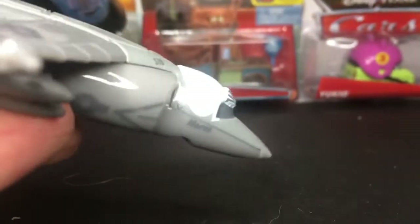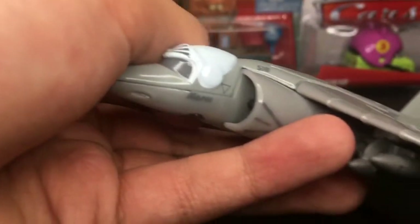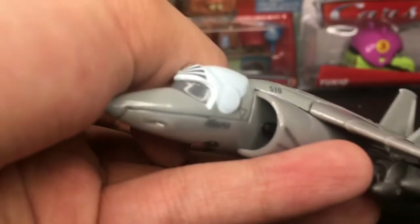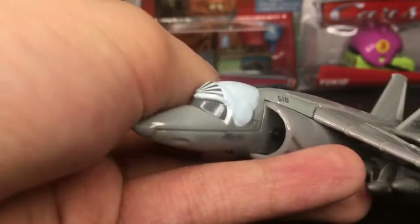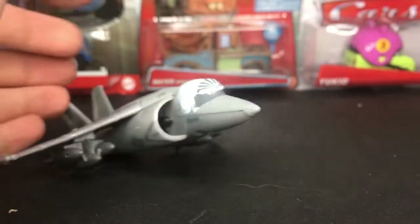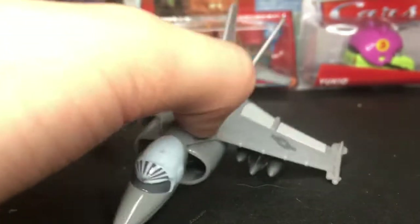On the very side it says 'Marco' — that is of course his name, and as a diecast that's even cooler. It also says 'Marco' once more on the other side. His diecast does not have any wheels, so it doesn't stand up — it just kind of lays flat, but I could just keep it like this, so that's pretty cool as well.